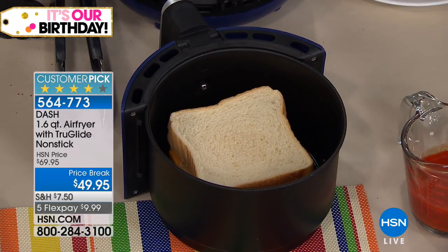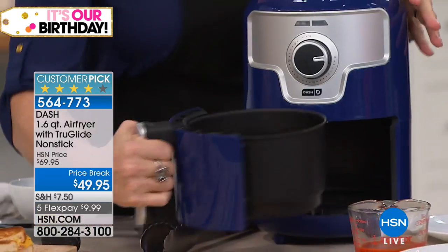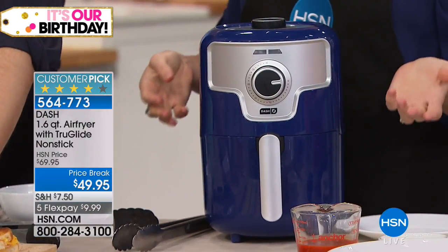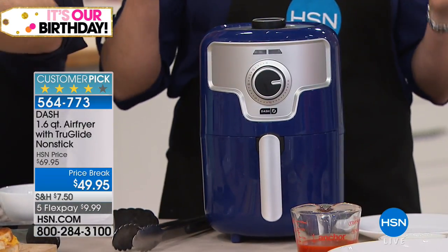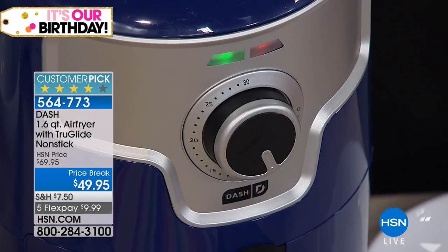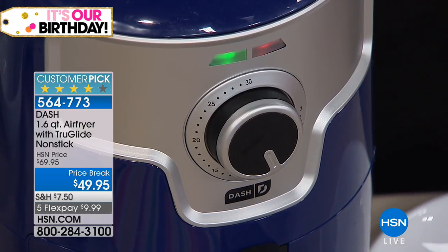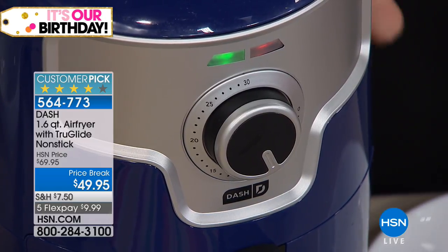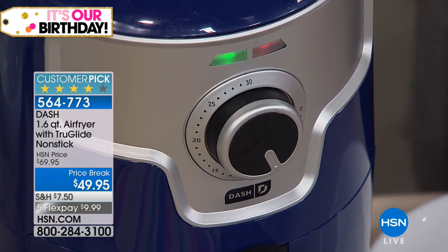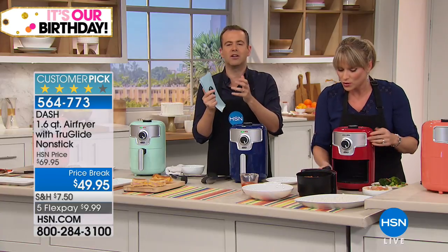Before Dash got involved in air fryers, you had to pay around $300 and you got a big clunky machine. Now if you don't want to get out a pot or a pan to do your grilled ham and cheese, try it in the air fryer — you're going to love the crunch it gives the bread without adding any oil or butter. It will simply toast your bread to golden perfection, eliminating the calories of oil and butter.